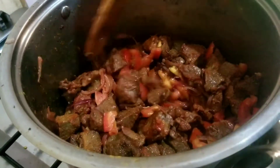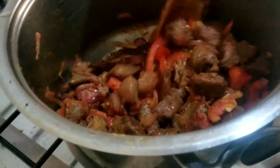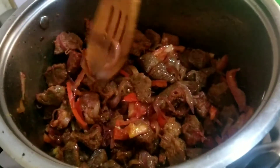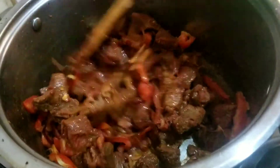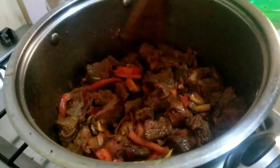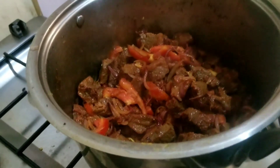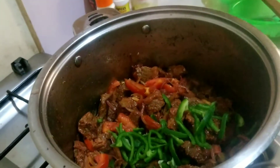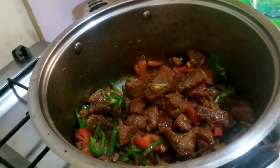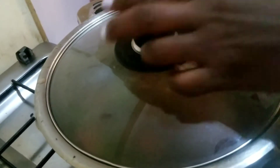Since I want my tomatoes to cook well, I'll have to reduce the heat a little bit because I see it's beginning to stick at the bottom of the saucepan, which I do not want. I'll reduce the heat and let it simmer as the tomatoes cook. I'll also add my green pepper, then cover it for about two to three minutes.